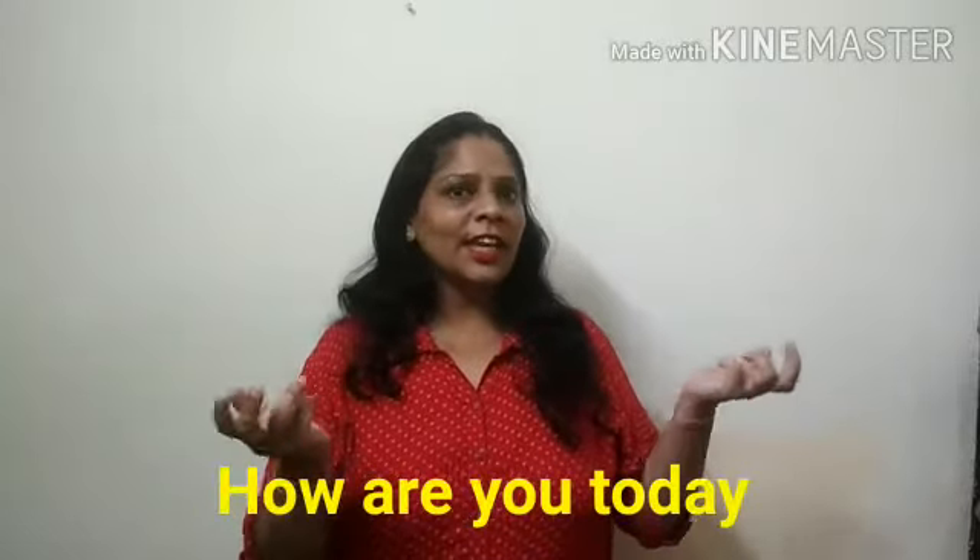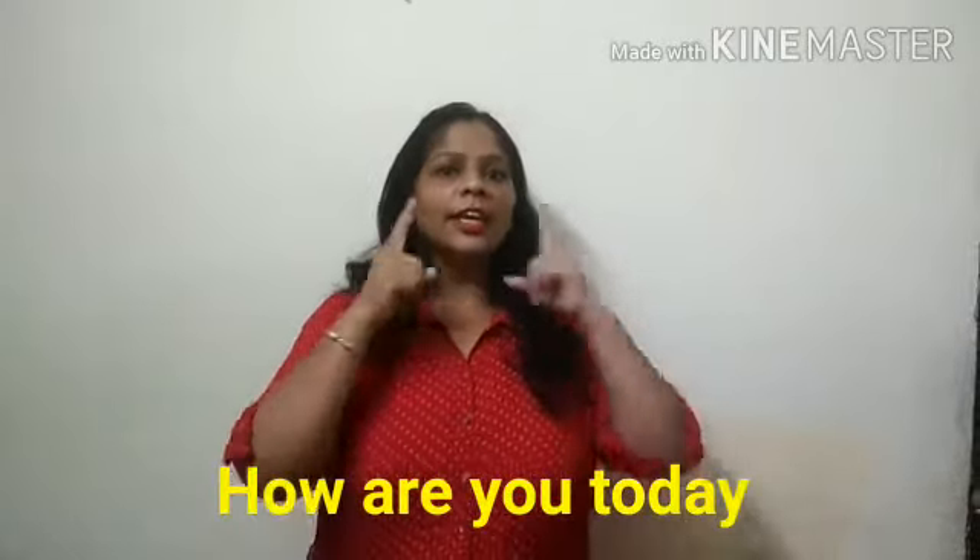Hi kids, I am back again. First of all, tell me one thing. How are you feeling today? Are you feeling happy like me? Or you are feeling sad? Or you are feeling angry? Or you are feeling surprised? Whatever you are feeling right now, I hope everything will be fine soon.